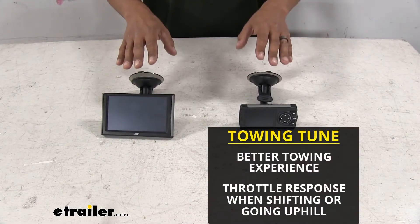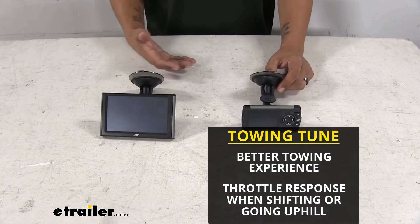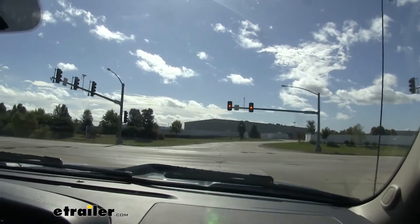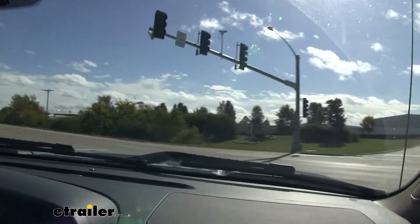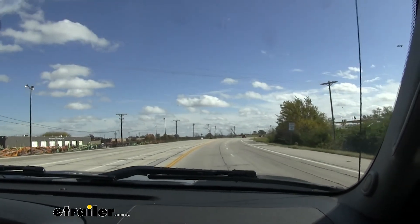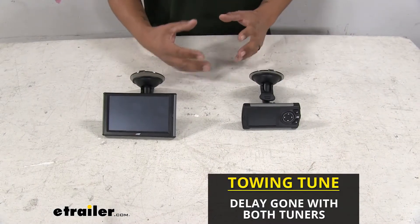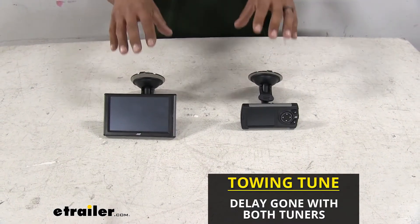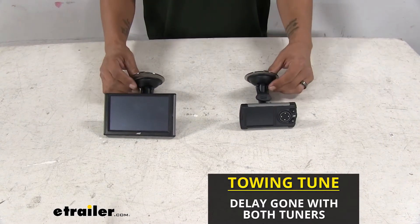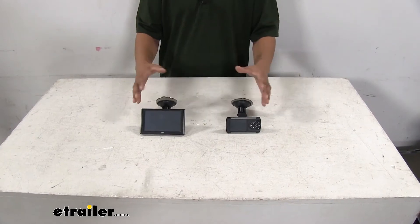Don't get me wrong — neither one of my tuners made it feel like a completely different truck. But if you've driven any of the GM trucks, the Silverados especially, when you push on the gas pedal there's a little bit of a hesitation. Whenever you're towing a trailer, I really don't like that, because when you need to take off or you're on a hill with a heavy load behind you, that little bit of a delay makes a big difference. And in both of our tuners, that delay is almost completely gone. That is one of the biggest things I noticed. So when it comes to towing, both of these do really well — you can feel that presence of the extra power.